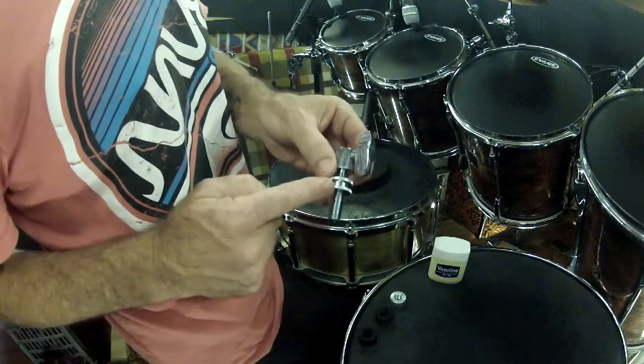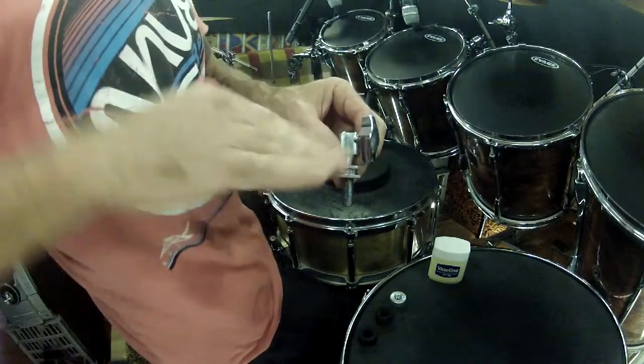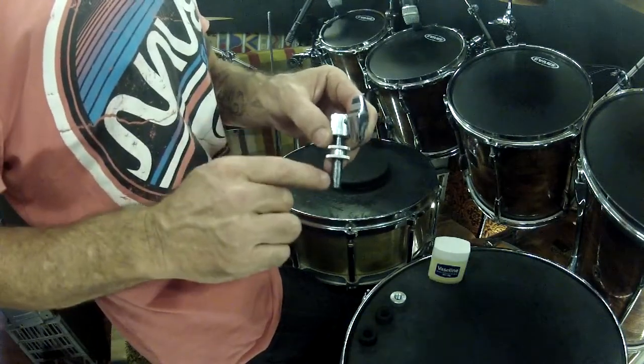This is where you adjust your hi-hats. If it's up, they're loose. If that's adjusted down, your hi-hats are tight.